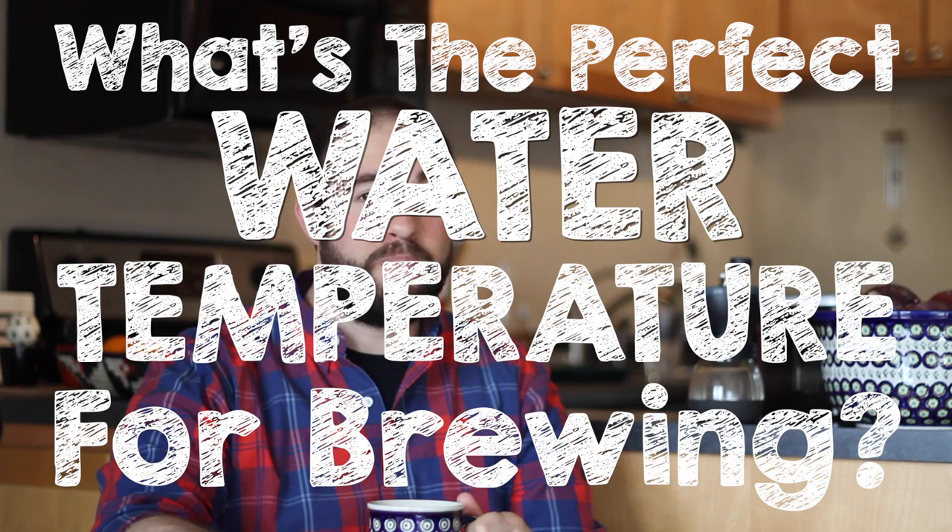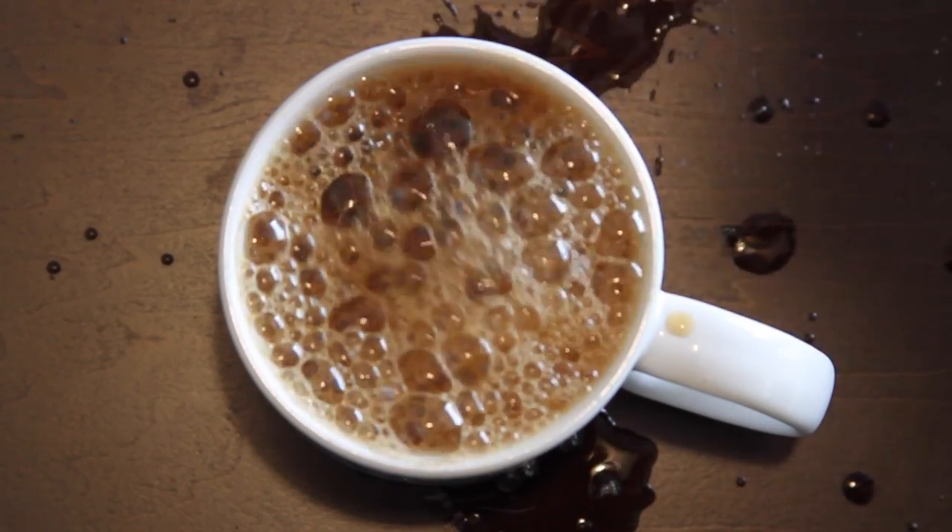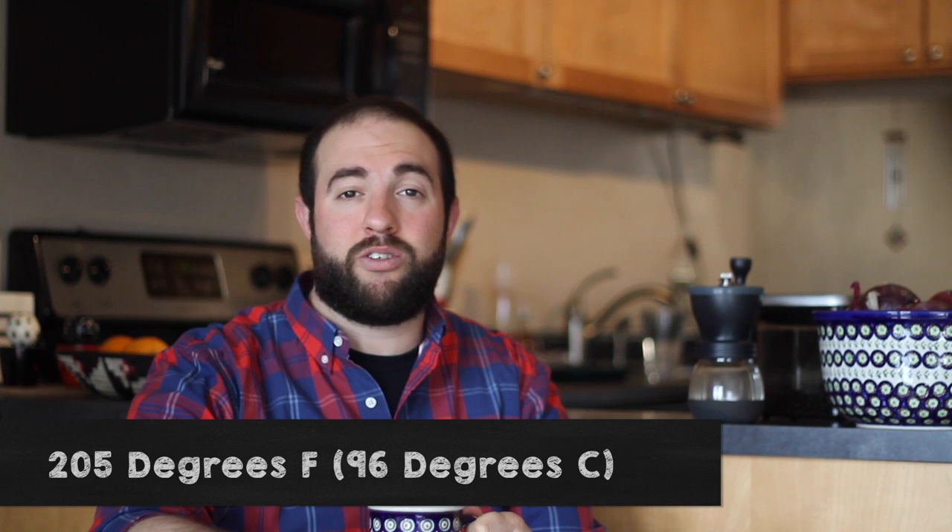Hey everybody, my name is Matt, welcome to RoastyCoffee.com. Water temperature for brewing is important. So what's the perfect temperature? It's actually 205 degrees Fahrenheit, 96 degrees Celsius.